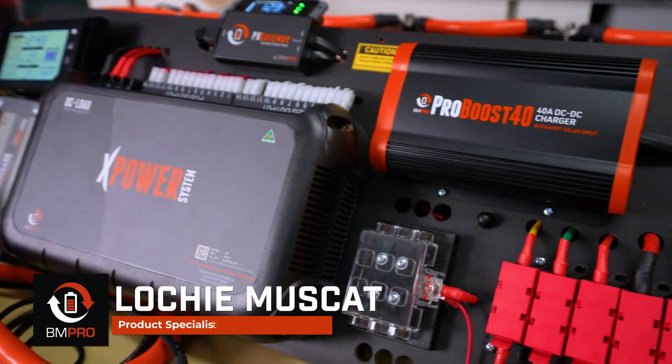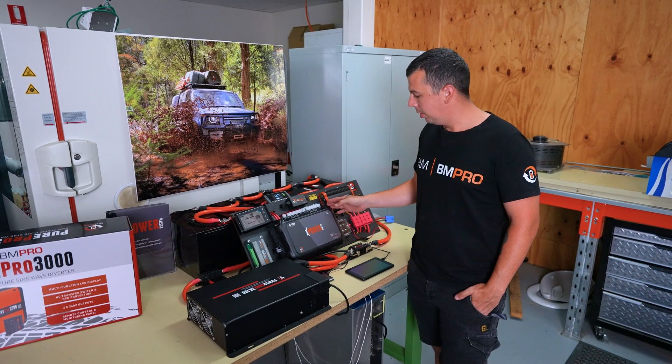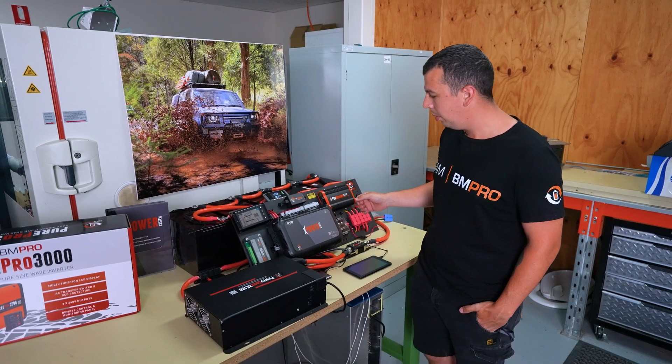In this system, it has the same core benefits of our BP35 load distribution. It has 14 individually protected circuits — 2 at 15 amps and 12 at 10 amps.